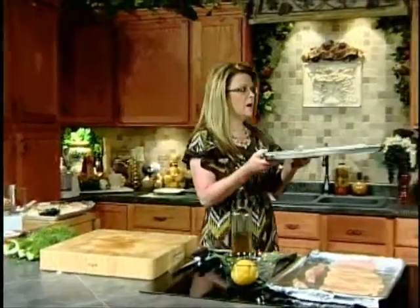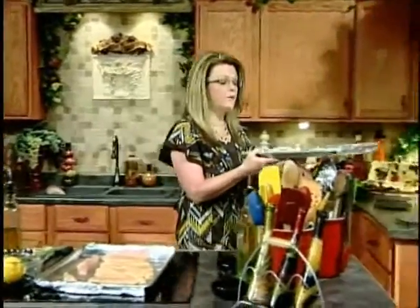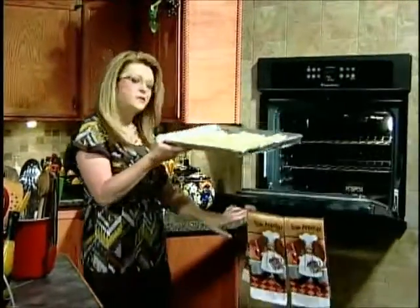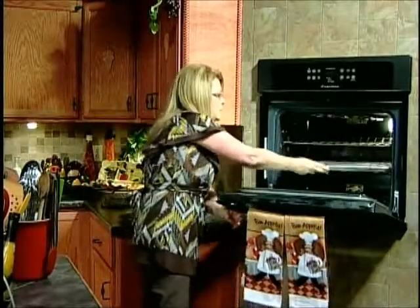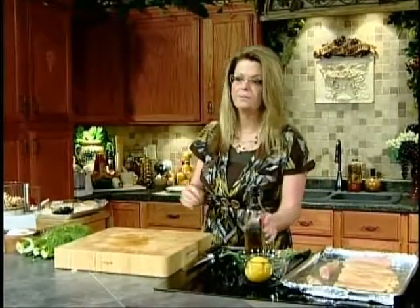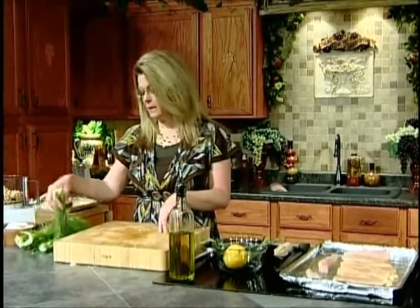So let's put this in the oven. I've got my oven preheated to 425 degrees because I'm going to be roasting some chicken at the same time. This recipe is pretty flexible. If you need to do chicken at a lower temperature, it's okay — you just might need to crank the heat at the end a little bit to get it caramelized. Now I'm going to take a quick break, clean up my board. When I come back, we're going to get started on the Greek chicken.